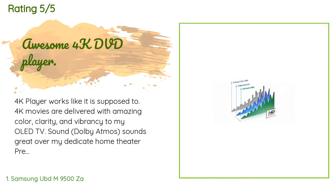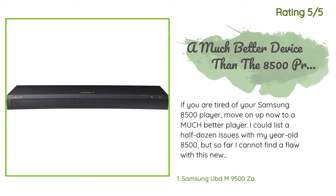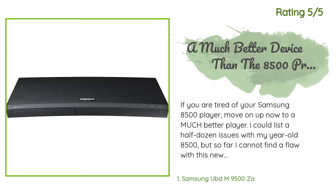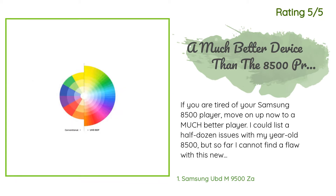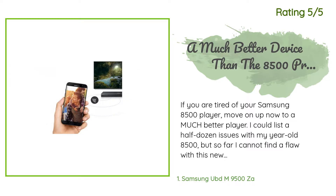Is this the perfect 4K DVD player? No — the only drawback found to date is the remote control. Another happy customer said: 'If you are tired of your Samsung 8500 player, move on up to a much better player. I could list a half dozen issues with my year-old 8500, but so far I cannot find a flaw with this new 9500. 4K movies are theater quality and the sound is incredible. If you are always ready for the new best thing, make the purchase — you will not regret it.'